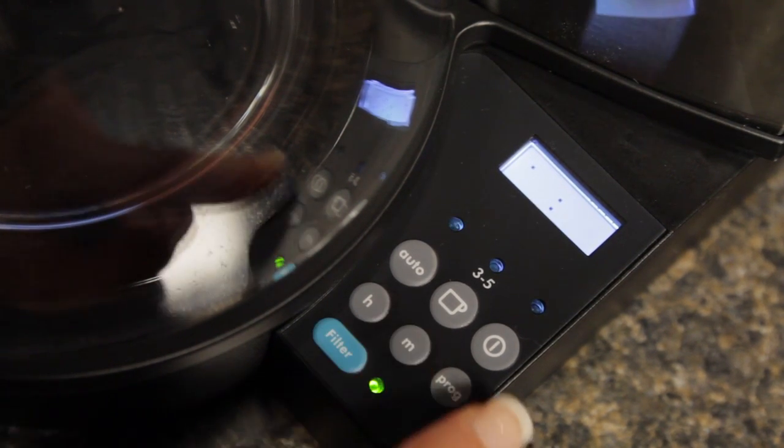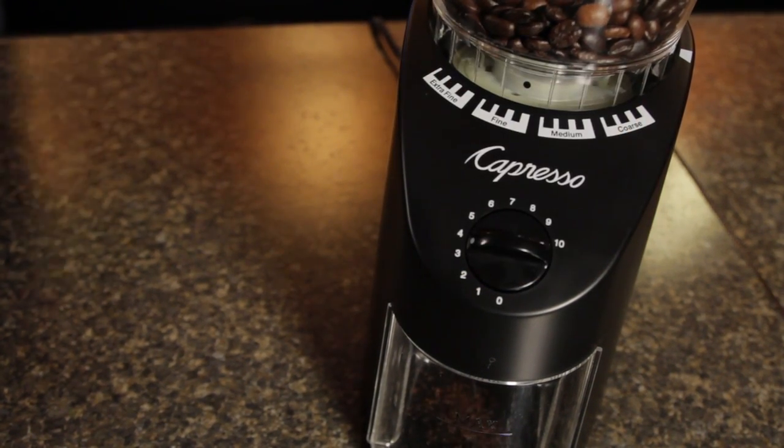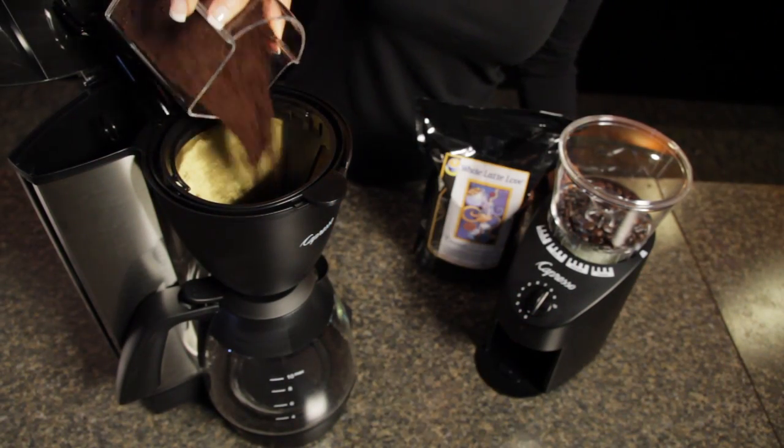And it also has an automatic shut-off after 2 hours. There's nothing like freshly ground coffee for incredible flavor. A lot of college towns are going to have boutique roasters, so find a great coffee there and buy their beans and enjoy them in your room.